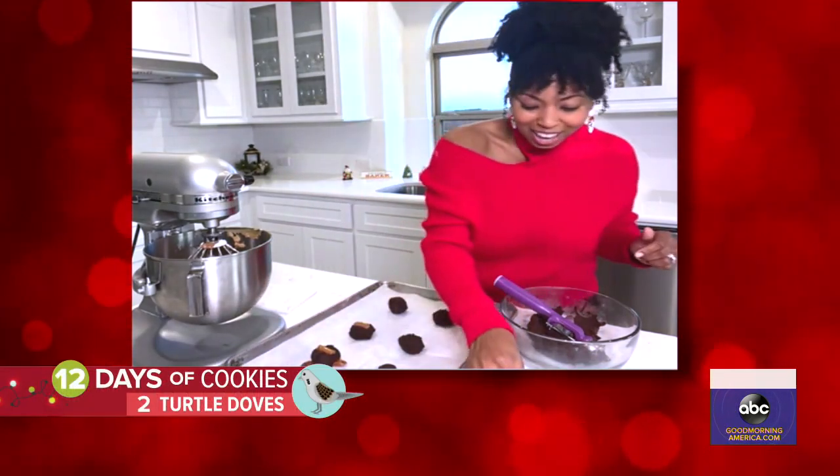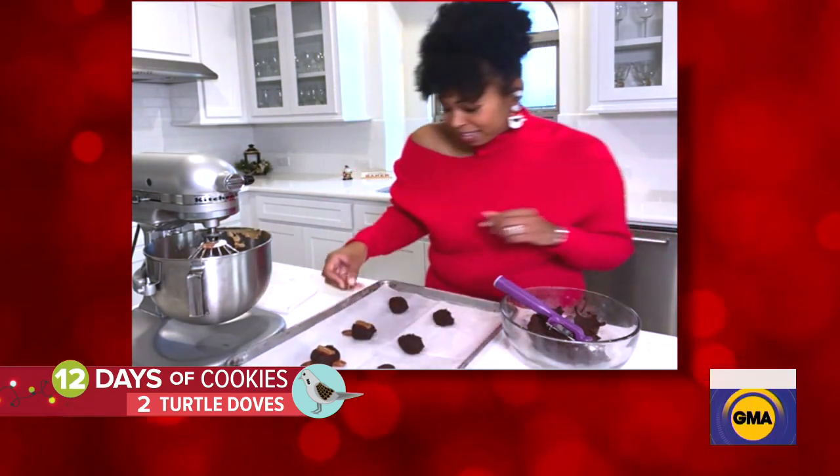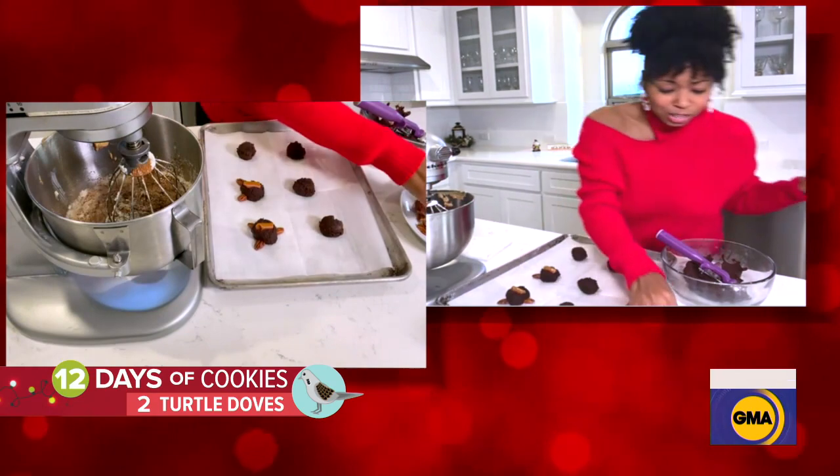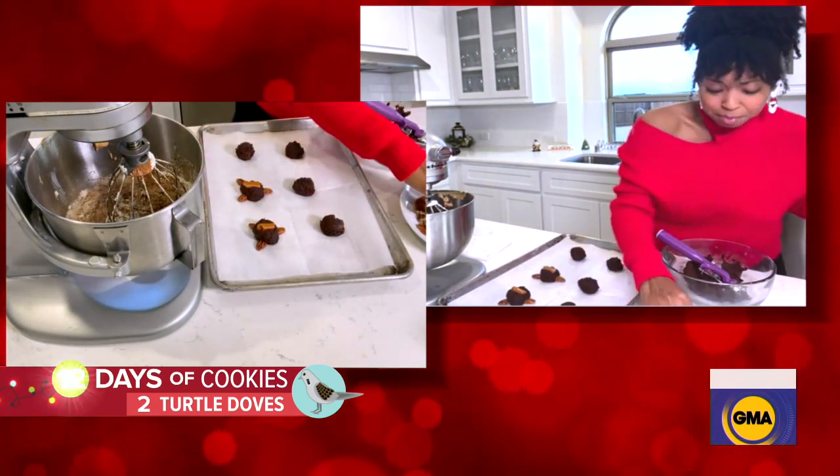The caramel's getting stuck in Dan Harris's dentures. It's very — oh my gosh. We should give that disclaimer, right? That's right, we should give the dentures disclaimer while you're eating the turtle cookies. Beware of that.